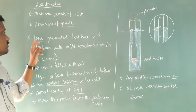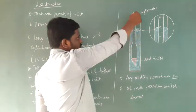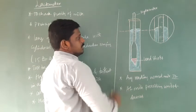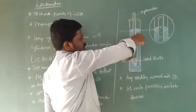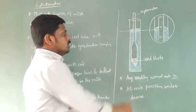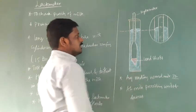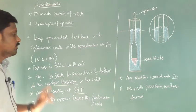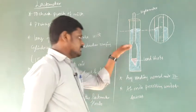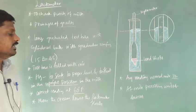Regarding construction: the lactometer consists of a long graduated test tube with a cylindrical bulb. The graduated test tube has graduations from 15 to 45. The lower end of the cylindrical tube has a spherical bulb, which is filled with mercury. This allows it to sink inside the liquid and float in an upright position in the milk.